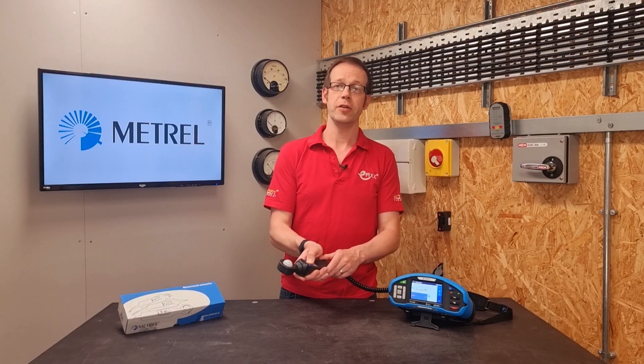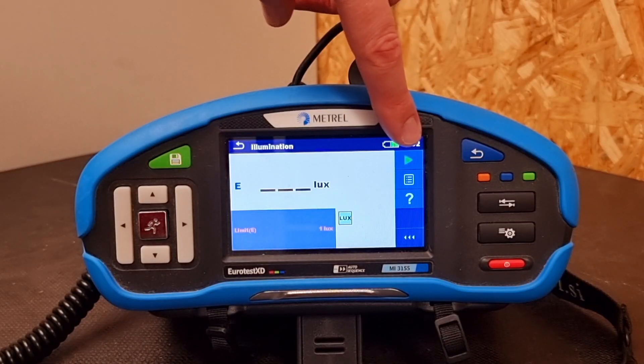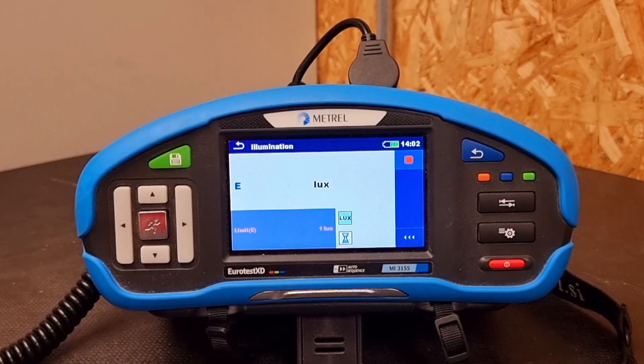To carry out a test you simply turn the lux meter on and then press the test button on the screen or the silver run button on the front, and it will immediately start testing and give you a readout in lux.